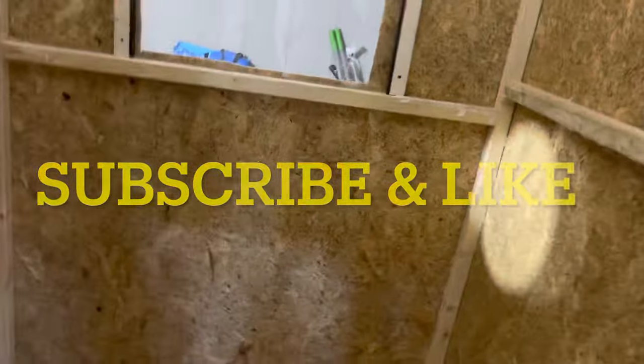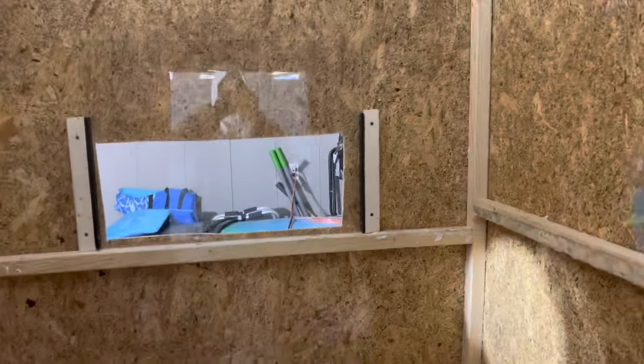Thank you, thank you, thank you again. If you haven't hit that subscribe button, go ahead and get it — y'all already know what time it is, baby.